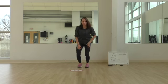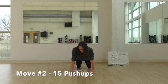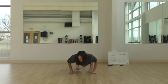Move two is 15 pushups. You can be on your knees or on your toes. Lower yourself down and lift — 15 repetitions.